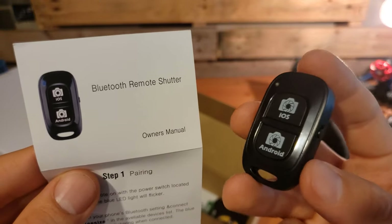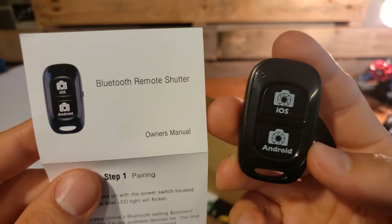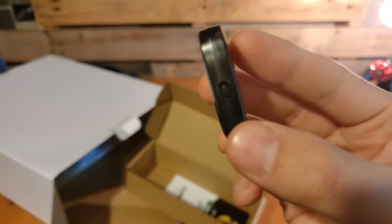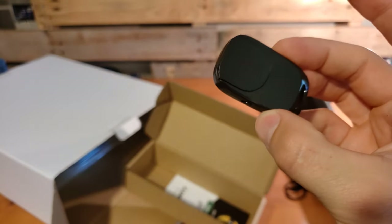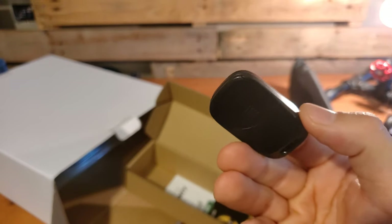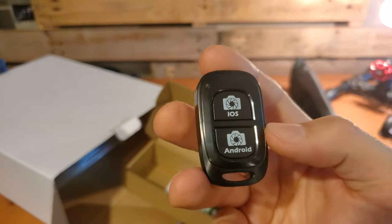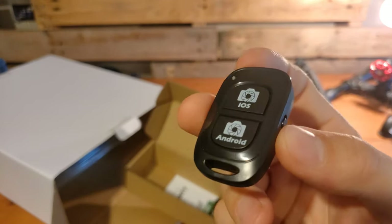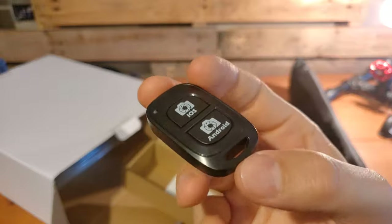This package comes with a Bluetooth remote shutter allowing you to connect to an Android or iOS phone. There are only certain versions that will be supported. If you do not have the supported version, you can load a separate app for free called Camera360. When pairing the device via Bluetooth, you will look for a device called Ubisize in your available devices list. You will press either the iOS or Android button, depending on your phone, to take a picture. As long as the phone is compatible, you'll be able to use your native camera application — otherwise you'll use the free Camera360 app.